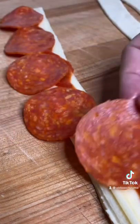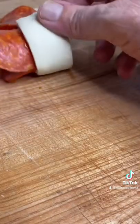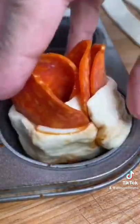It's time for the pepperoni. Just lay them out one at a time and roll it up. We'll put that right in our muffin tin.